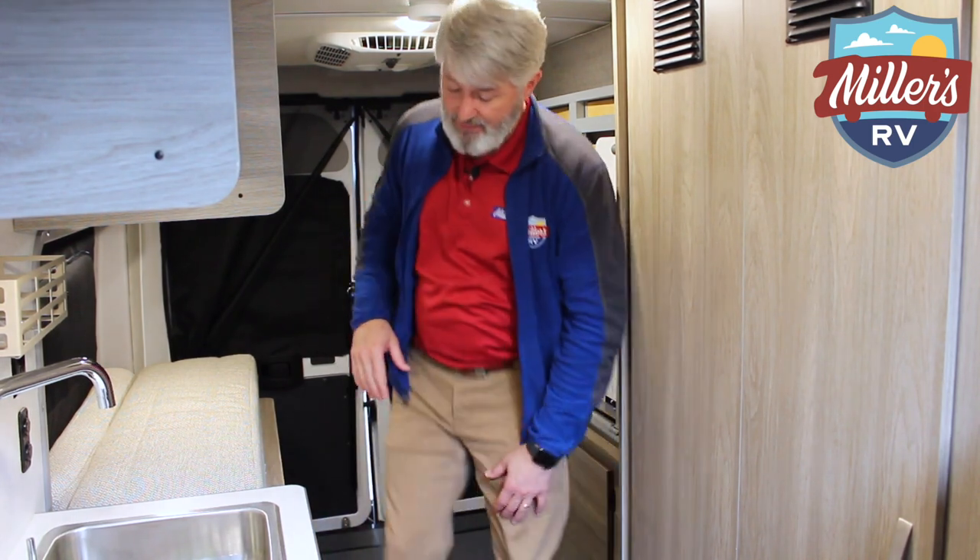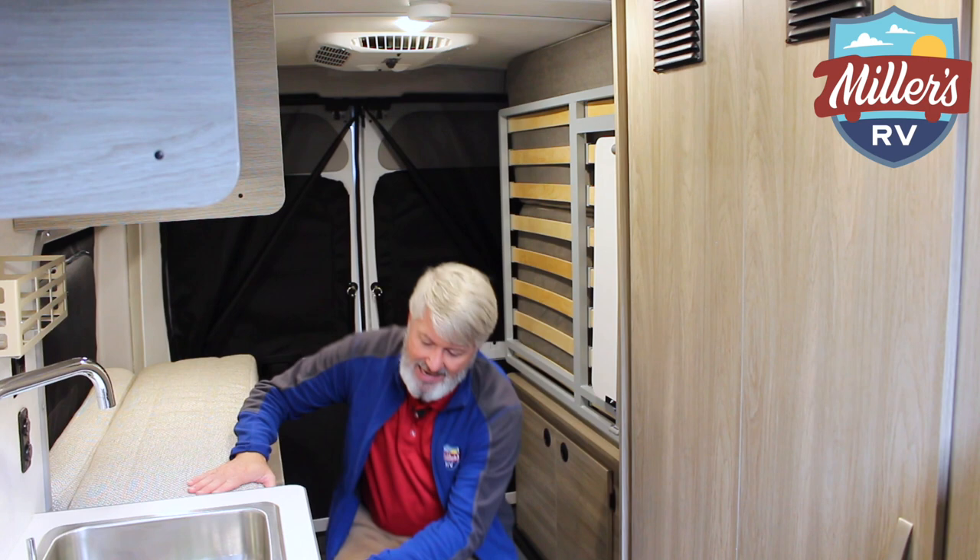The water fill is right here. The water tank you can actually see — when you go back here you can see this tank, and there's a light you can turn on. So you can see your level much better than having to guess or use electronics. You can literally see the water level in the water tank.